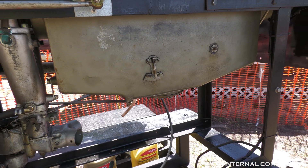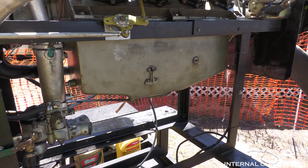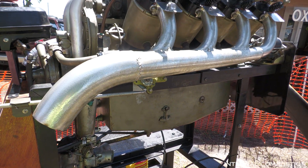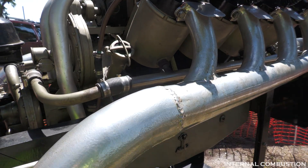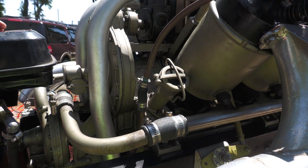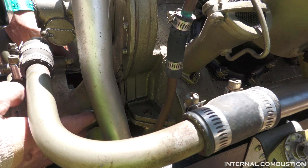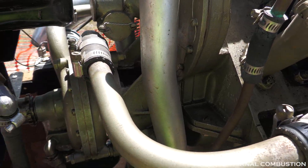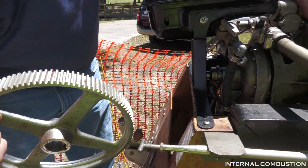The oil capacity is four gallons. How much it actually uses depends on the state of the engine, but there's quite a bit of blow-by — when you see it run, you'll see it puffing smoke. The camshaft is gear-driven; there's a big gear on the crankshaft that drives the cam, which is right in here.